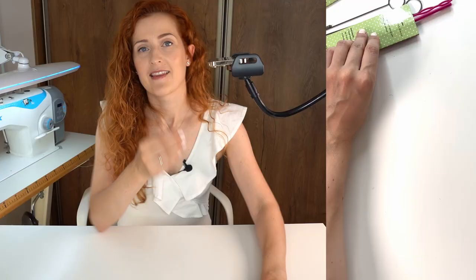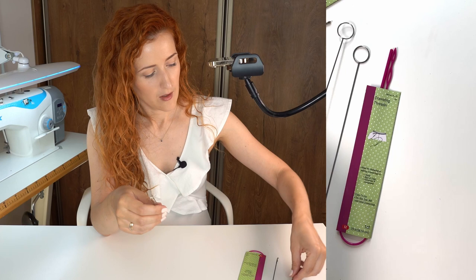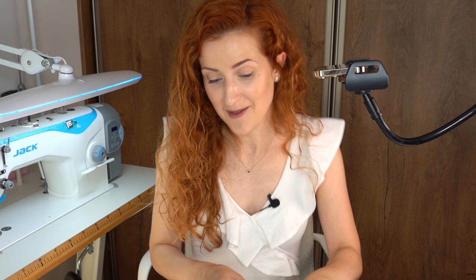The set came with a drawstring threader, two loop turners, another tool, and a different kind of drawstring threader — six tools total for around six or seven euros. I think that's a very good deal. Fun fact: I spent 10 years as a purchaser for major retail stores, so I know a thing or two about getting a good deal, and this one is a good deal.